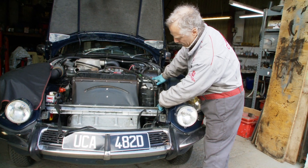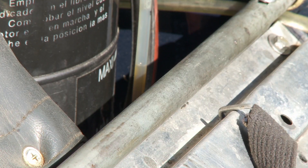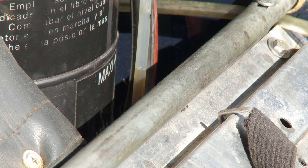And now the level of your fluid should be up to the maximum mark on your reservoir, as it is in this car. So there you are, fluid at the right level.